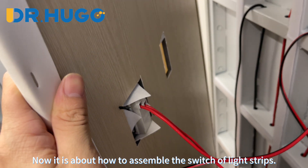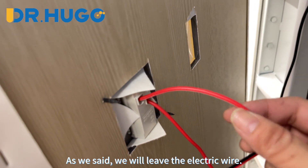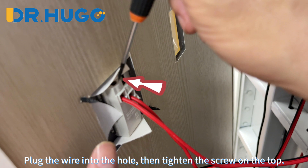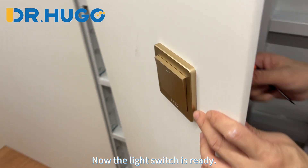Now it is about how to assemble the switch for the light strips. As we said, we will leave the electric wire. Plug the wire into the hole, then tighten the screw on the top. Now the light switch is ready.